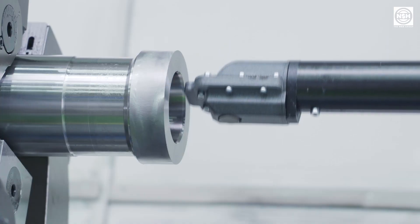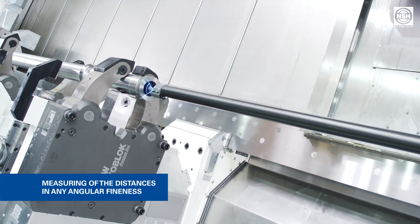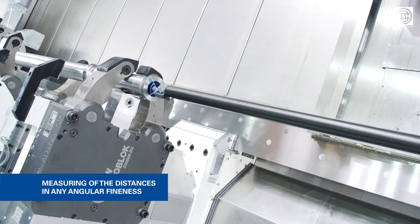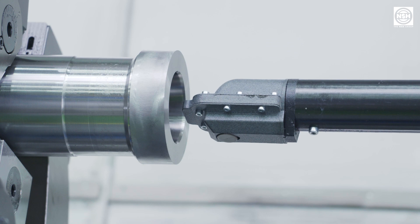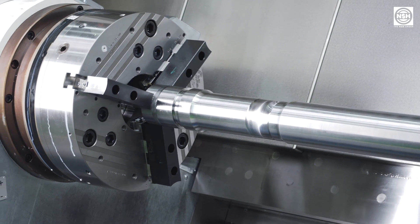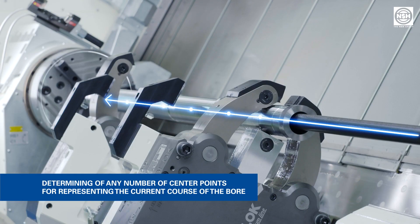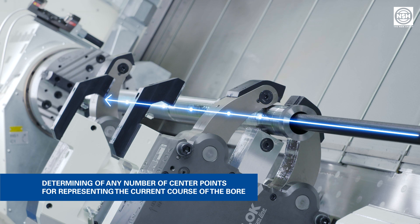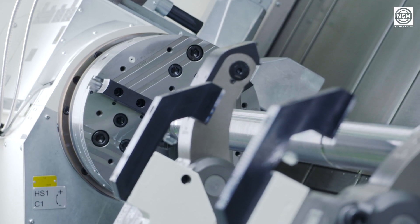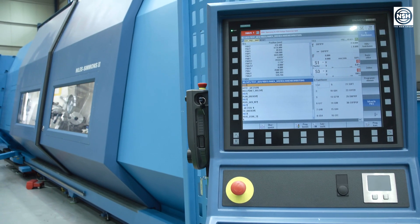Once the sensor is in its correct position, the distances between the sensor and the workpiece can be measured in any angular fineness. The center point of the considered diameter can be calculated automatically from these measured data. Along the longitudinal axis of the workpiece, any number of center points can be determined, which represent the current course of the bore. Knowing the course of the bore, the ideal new course of the center axis is calculated from the determined center points.